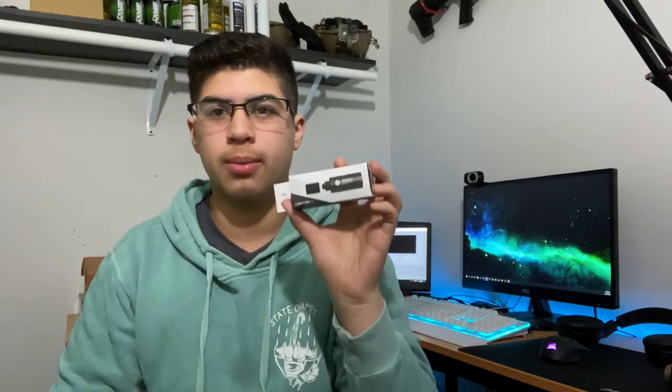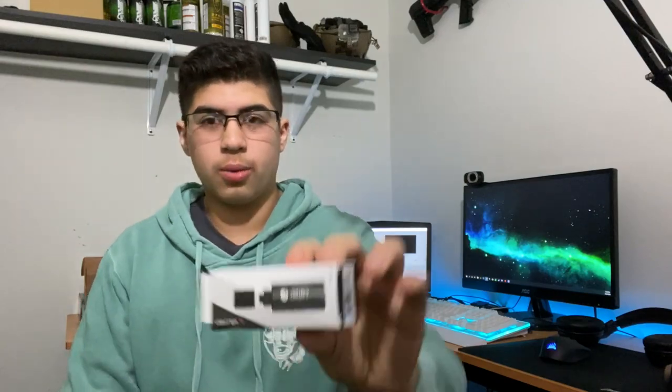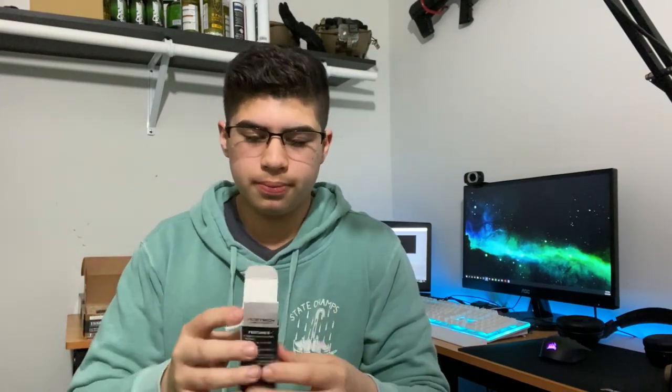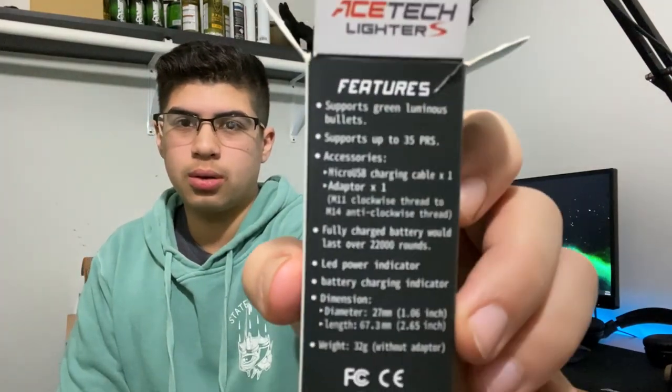Small box. I did want to go with something small and compact just in case if I wanted to use it on my pistols, because I don't want a big chunk of tracer unit on my pistol to just make it front heavy. But anyways, let's get right into this and waste no time. It does come with a charging cable because it's rechargeable, and actually has a bunch of info on the back if you guys want to go over that.